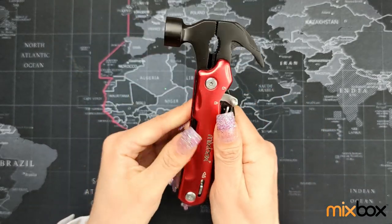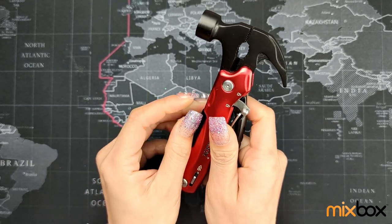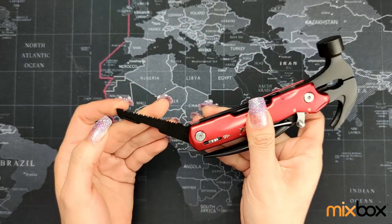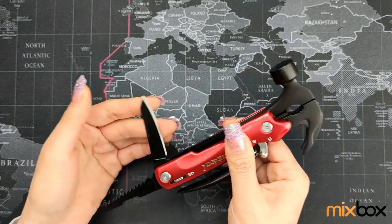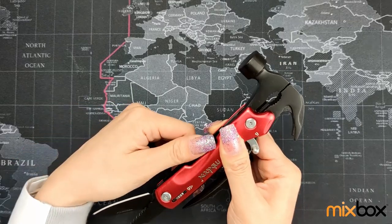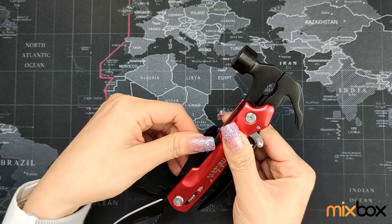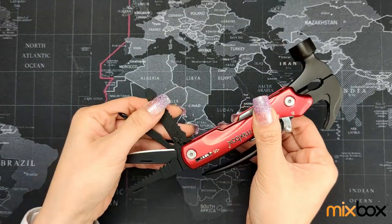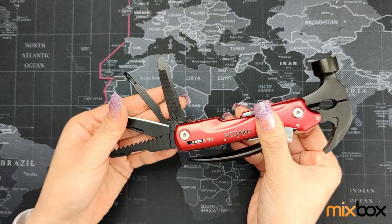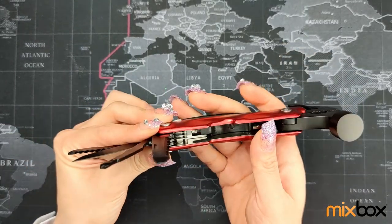There are four small tools attached with it. The first one we have is a saw blade. And then we have a knife. And then a Phillips head screwdriver. The last one we have here is a blade with file. These three blades are quite sharp.